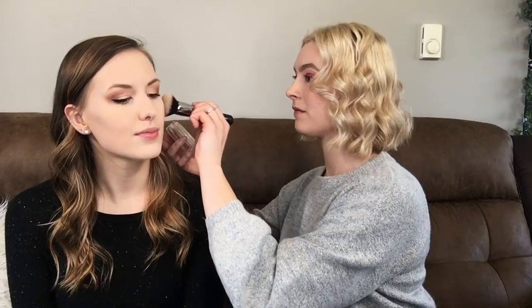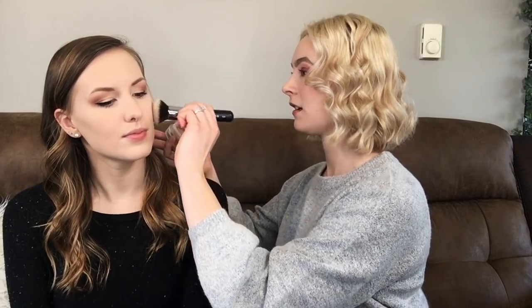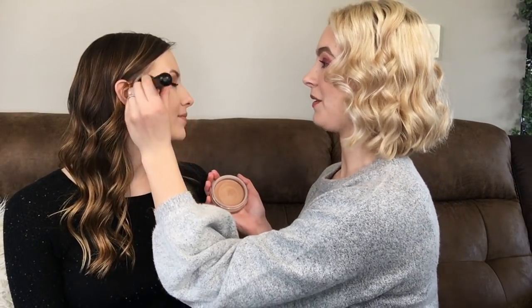Next, I'm going to contour using the Chanel cream bronzer. I really like this bronzer on you. I'm using my Morphe M439 brush. I'm going to get the other side — I feel like this side has been a struggle for me. It is harder to do on camera too.